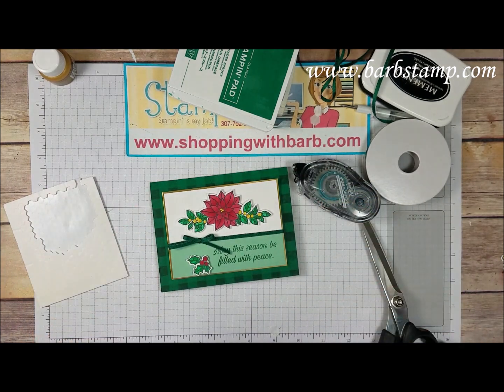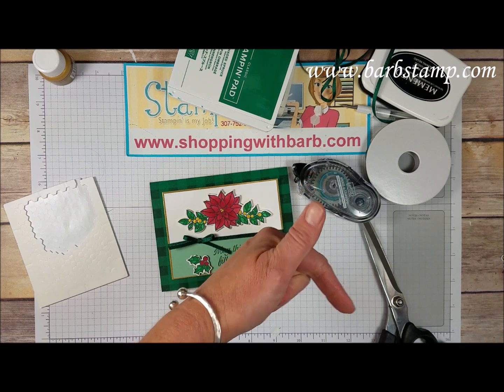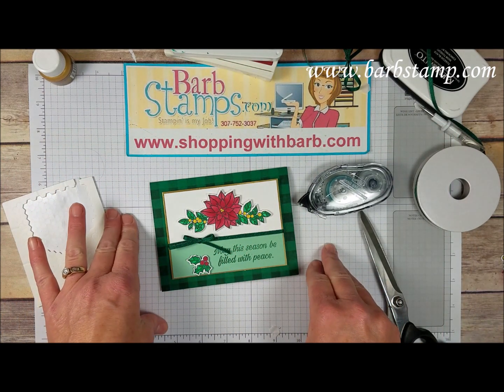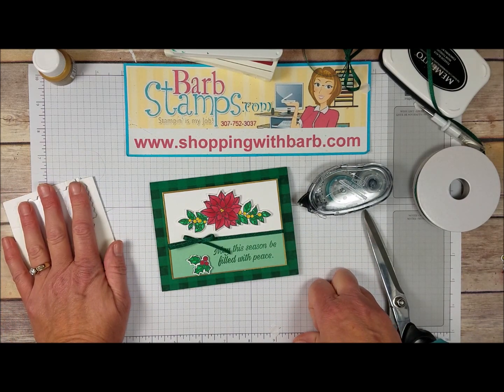Add the sentiment to the inside of the card and we're done! I hope you guys enjoyed this video - give it a thumbs up if you did. Subscribe to my channel and order your supplies at shoppingwithbarb.com where I always have free gifts with purchase. I look forward to hopefully being your demonstrator - thank you and have a great day!